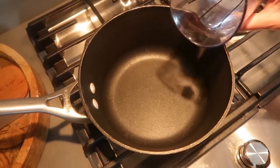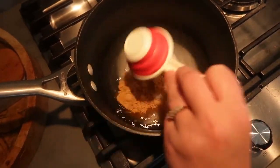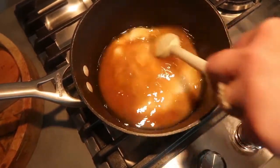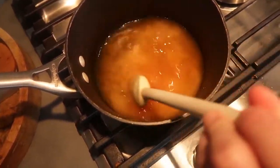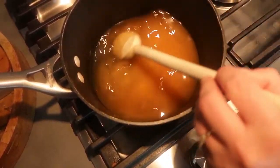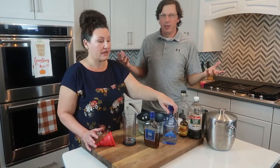All we're going to do is stir this until it's clear and everything has melted completely with no more crystals. This literally takes about a minute — it melts down so quickly. That literally took about a minute to melt down.